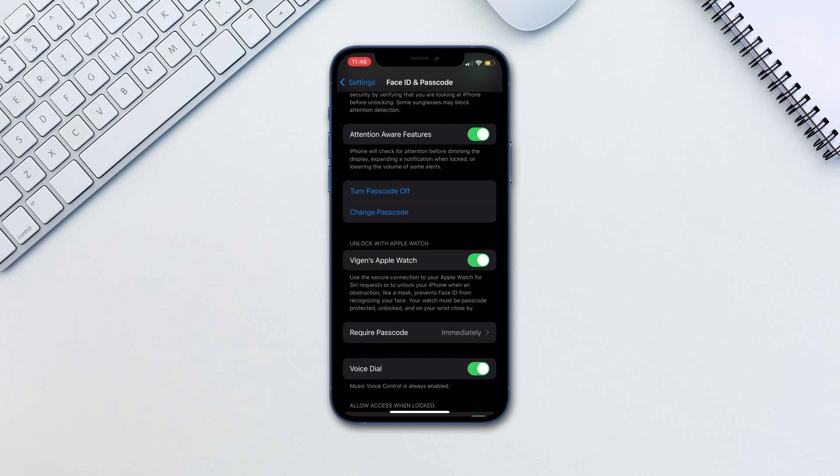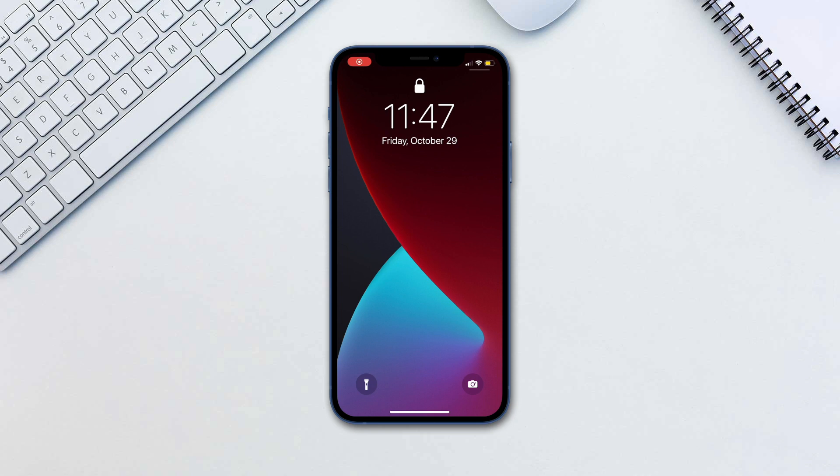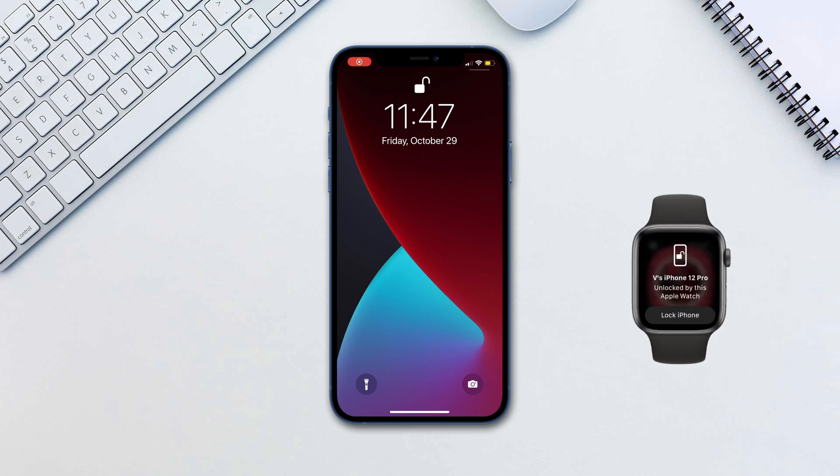To unlock your iPhone, make sure that you are wearing a mask, sunglasses, or ski goggles, and that your Apple Watch is on your wrist and unlocked. Simply raise your phone up or tap on the screen and glance at it. Your iPhone will automatically unlock and your watch will give you a notification that the iPhone has been unlocked.